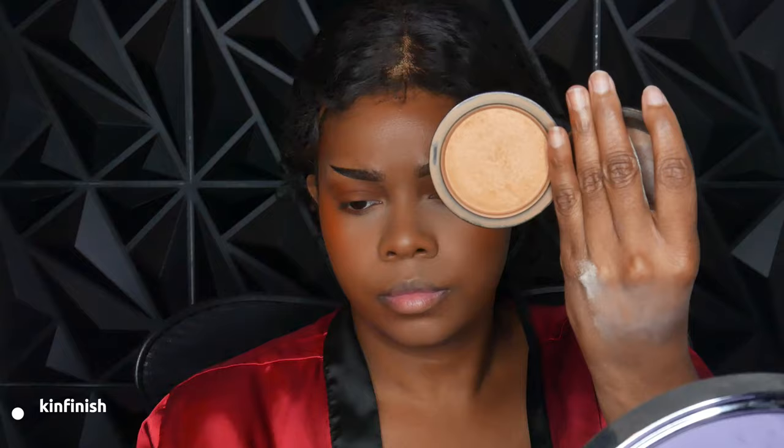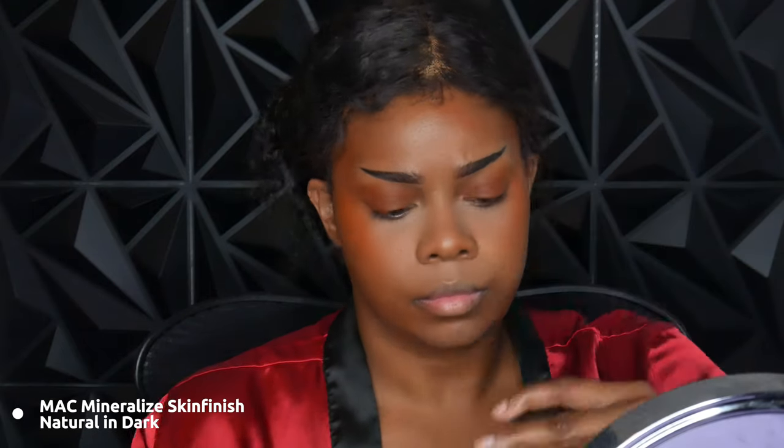At this point I'm using this brush to sweep away the excess of the setting powder, and then I'm going in with the MAC Mineralize Skin Finish Natural in dark. This is just my overall setting powder all over my face. I also use this sometimes by itself, but today it's just setting everything else — all the areas where I don't have blush or bronzer, that's where it's going.